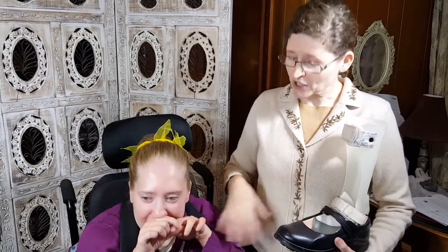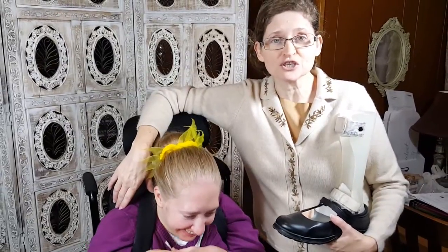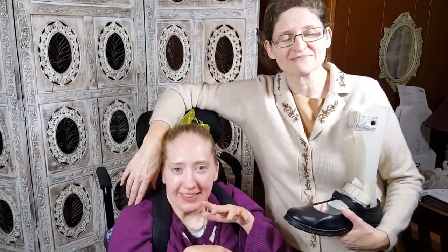Thank you so much for watching. Do you like your new shoes? We look forward to talking with you soon. This is Tamara Weeks with Tam's Daily Vlog. Talk to you tomorrow. Bye-bye.